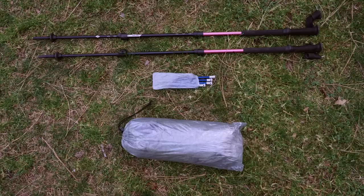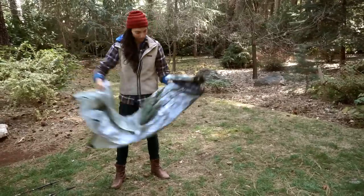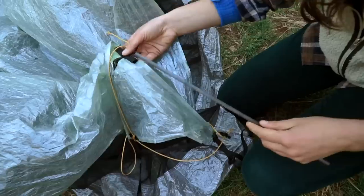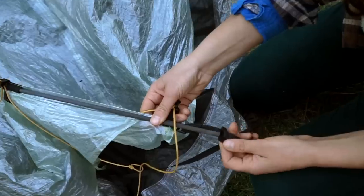To set up the Notch Li, pull the fabric out of the stuff sack and lay it on the ground, floor side down. If you have removed the pitch-lock struts, reinsert them and secure using the ladder locks.